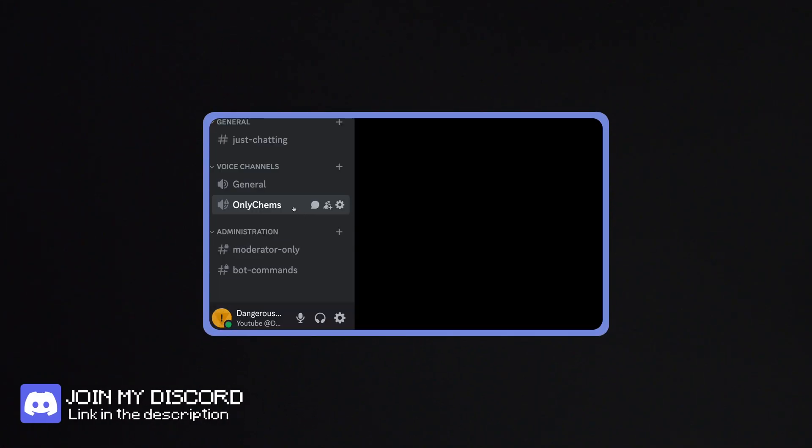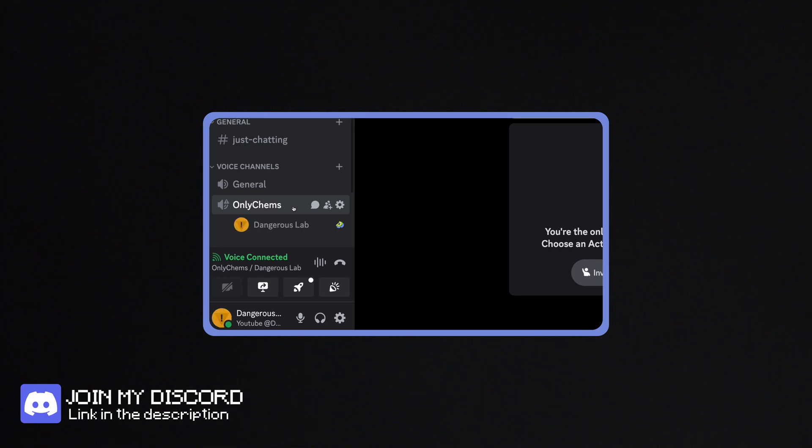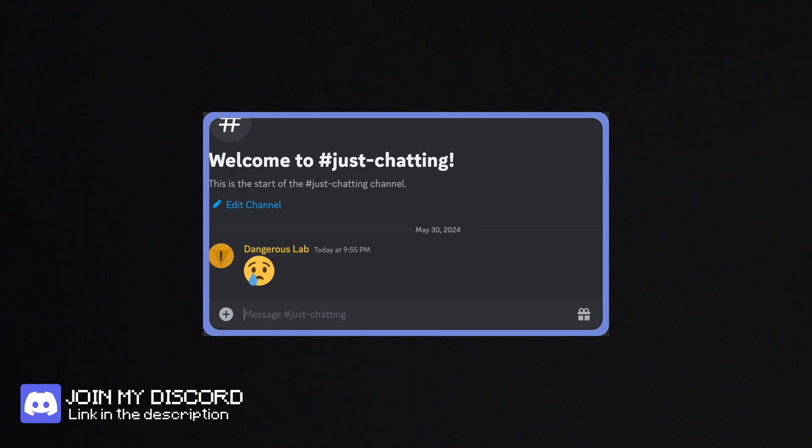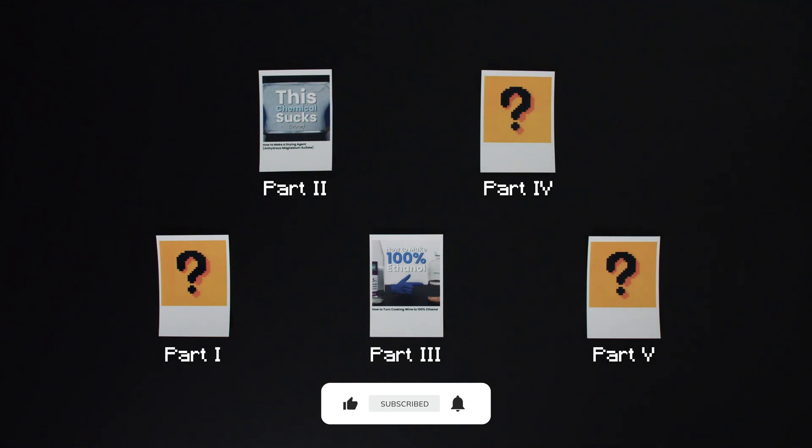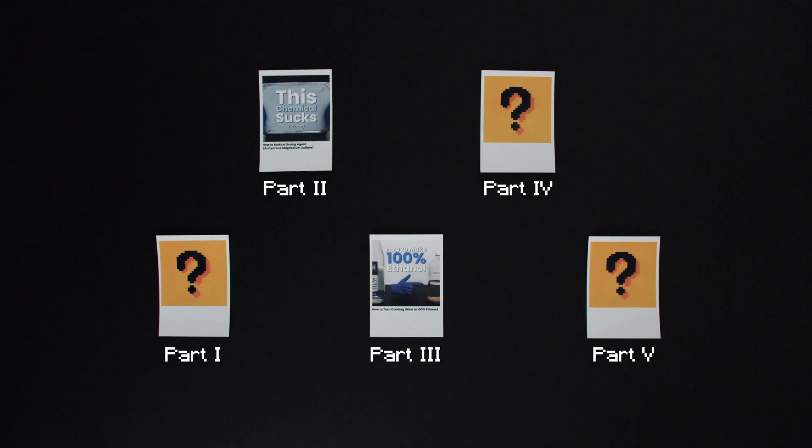I recently started a Discord server — join through the link in the description. This is the second part of the video series; I've already planned 5 videos in total but I'm not revealing them yet — leave your guesses in the comments. If you haven't watched the previous one, click the video on screen to watch it now. Drop a like if you made it to the end, or subscribe if you haven't already. Remember to stay curious, and I'll see you in the next one.